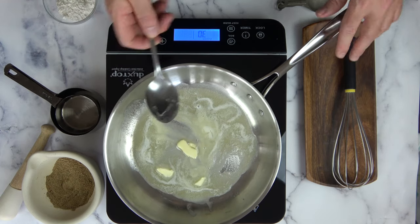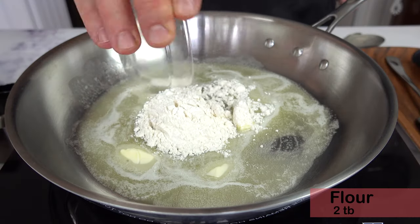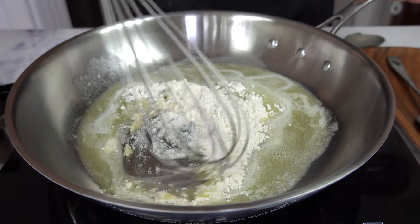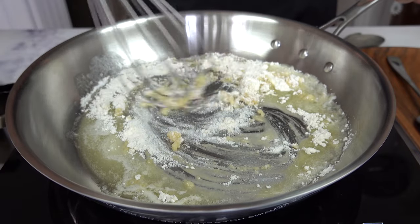Now it's time to bring in the second star of the show — our lovely friend flour. Two tablespoons of flour, throw it on in. Mix the flour in to make a nice roux mixture. We're going to cook this roux for roughly about one minute to get all that flour taste out.